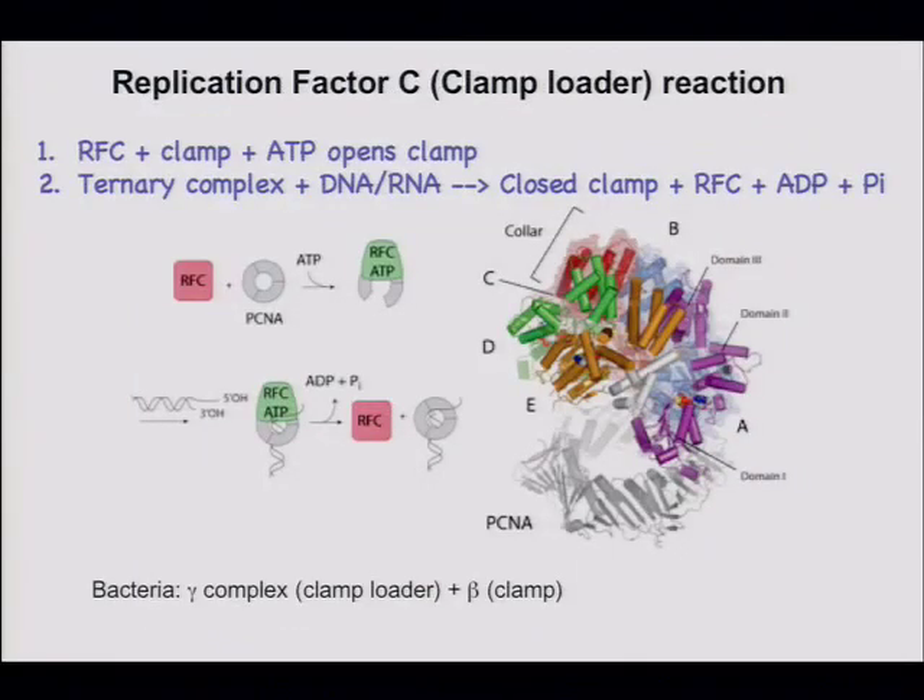Let's take a look at the clamp loader. The clamp loader is one of these integrating components in DNA replication. It's called the gamma complex in bacteria and replication factor C in eukaryotes.